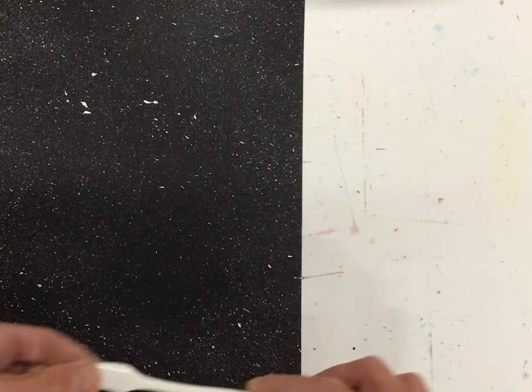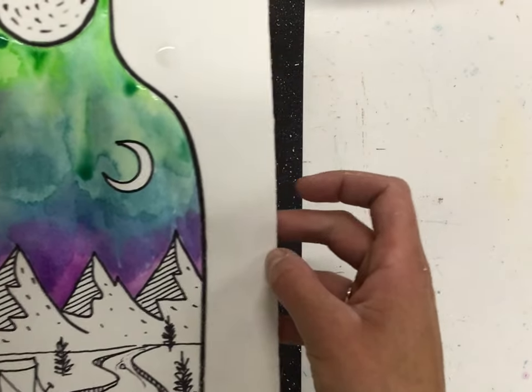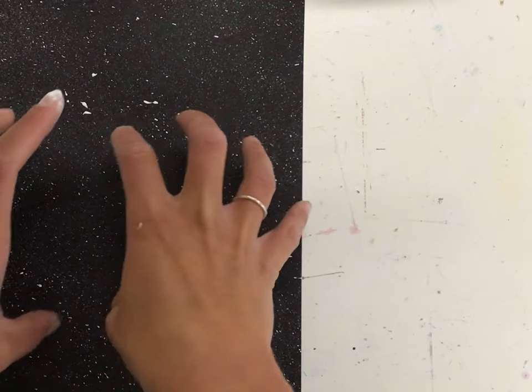Now you're going to keep an eye on your watercolor — we kept this at our seat on purpose — because when it's dry enough, you're going to cut it out, glue it onto the center, and then you're going to post this to Artsonia.